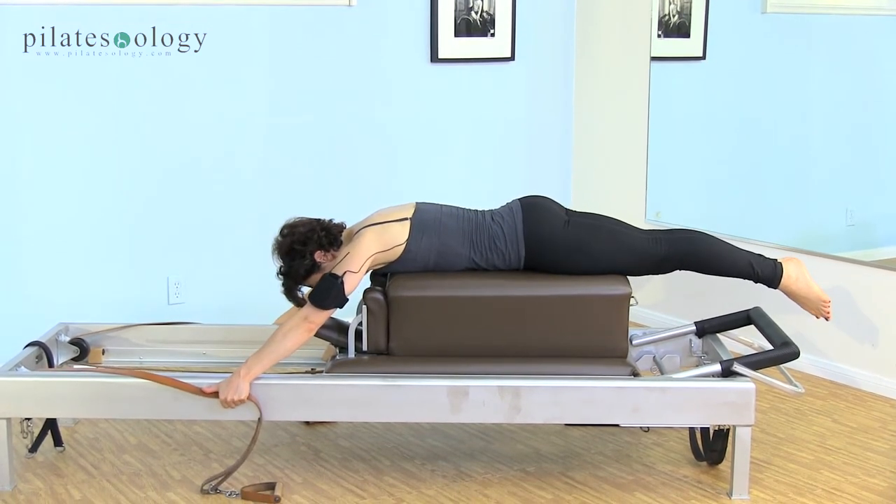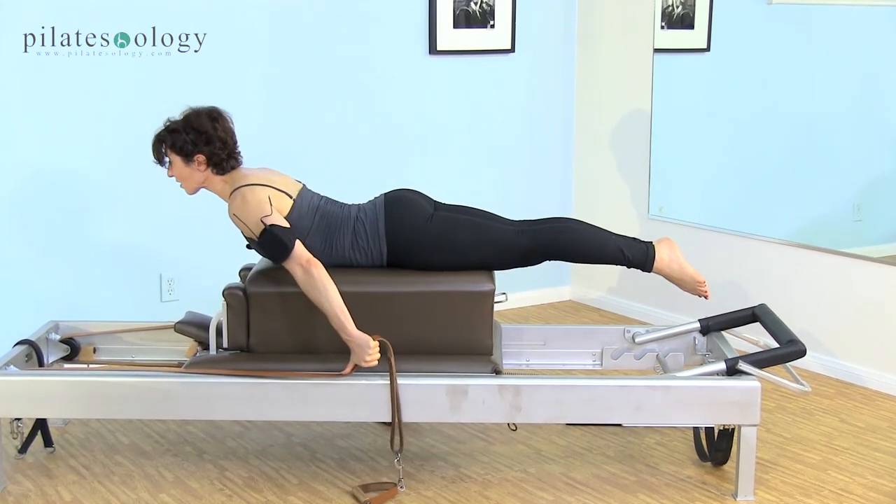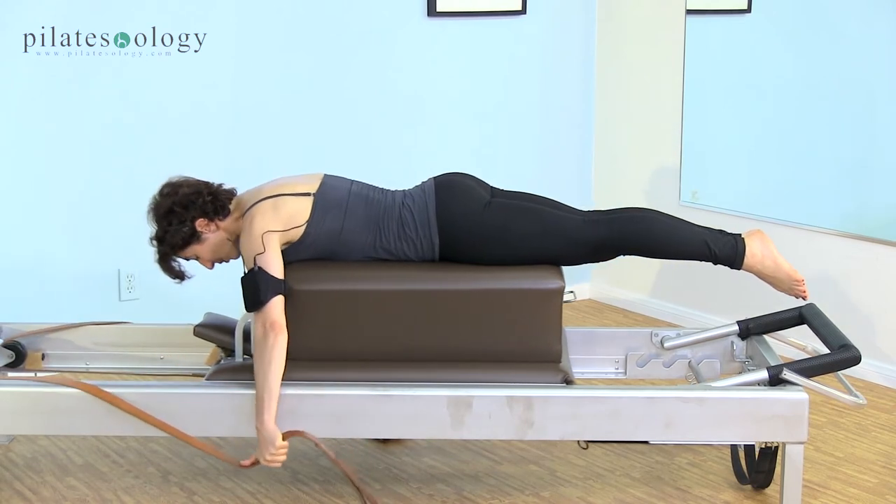Pull your stomach in away from the box, push the thumbs down into the strap, lift your chest. Don't be concerned with how far the strap pulls back, and then reach down. Keep those back muscles working on the return.